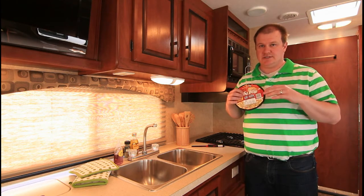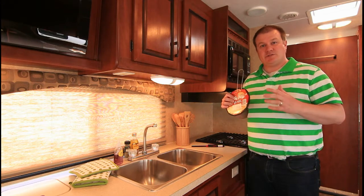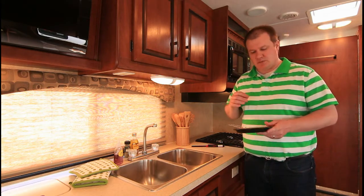What Jiffy Pop recommends is not to do it over an open fire or any uneven heat. So inside the motorhome on top of the stove will actually be a perfect place to do it.